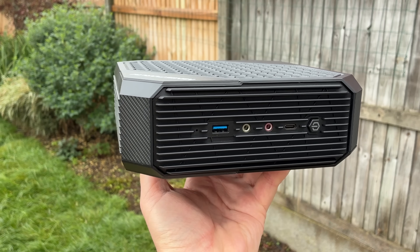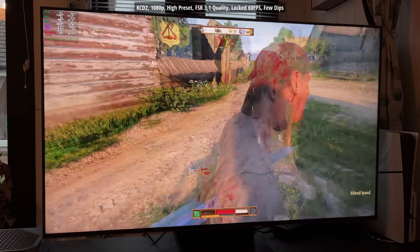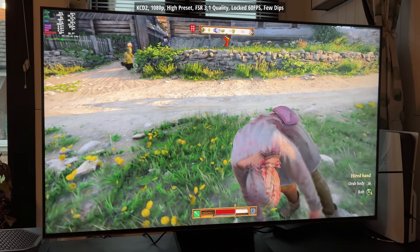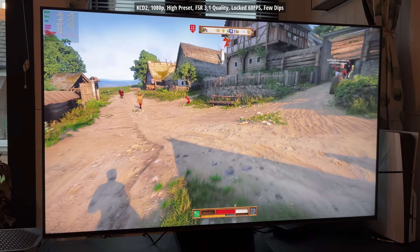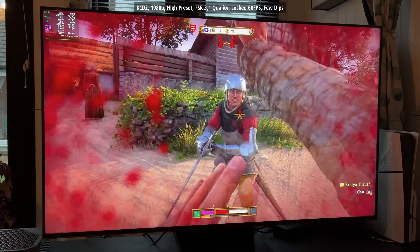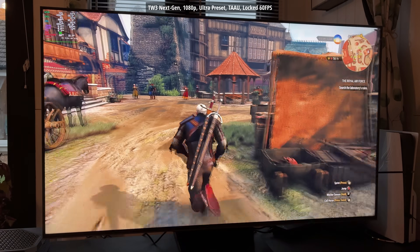Kingdom Come: Deliverance 2 is our next tested title and as you can see, 60 fps locked once again — a few hiccups every so often — but with FSR 3.1 quality mode enabled at 1080p, it's looking good and feeling really smooth to play.